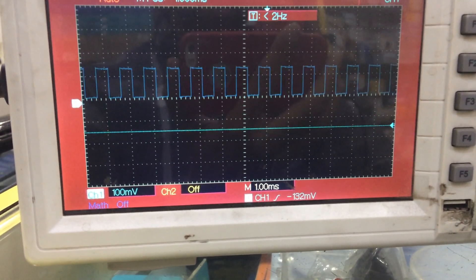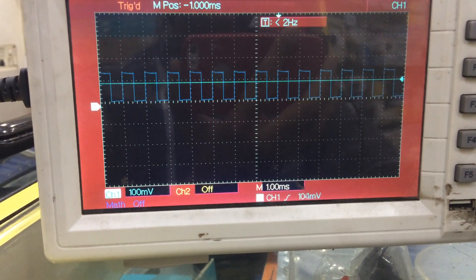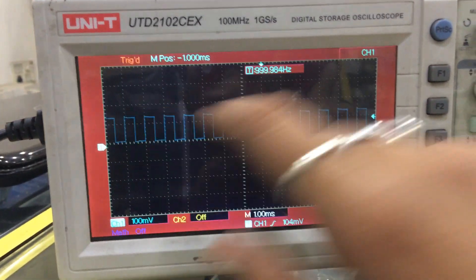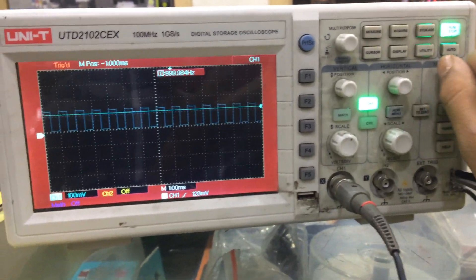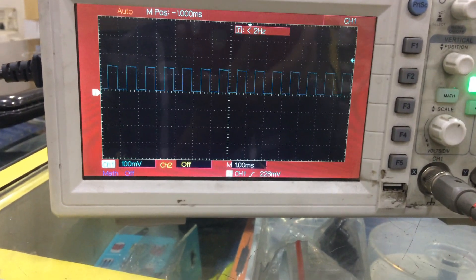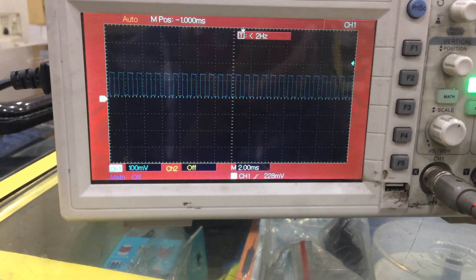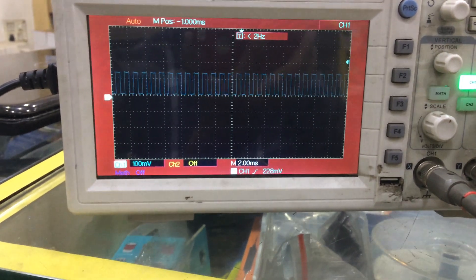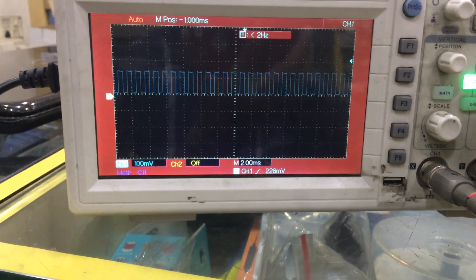As soon as the waveform touches this trigger line, the movement is stopped. If you want to stop this particular line, you have to use the trigger point. As soon as you release it, it will start moving again. If you change this, it will be very fast.